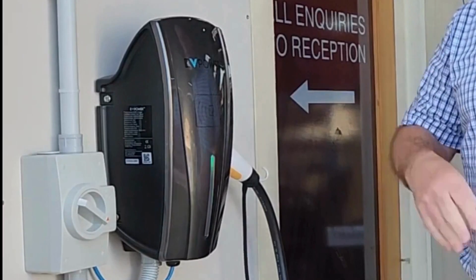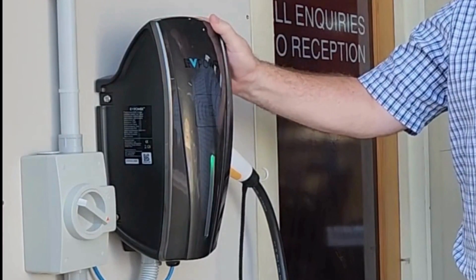G'day, Paul here from OEM Audio EVPOWER. I just want to talk to you today about our BCP range of electric vehicle chargers.